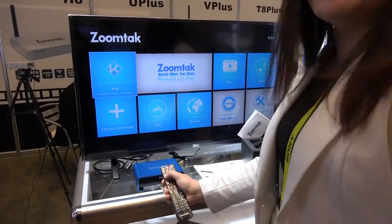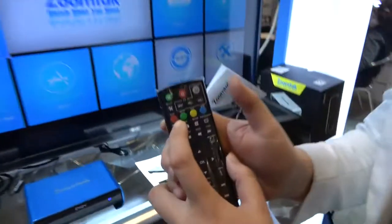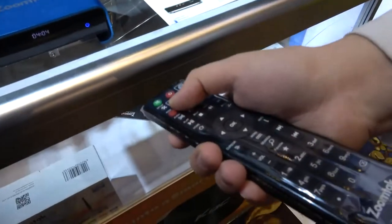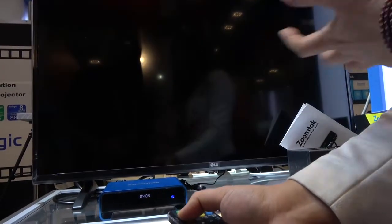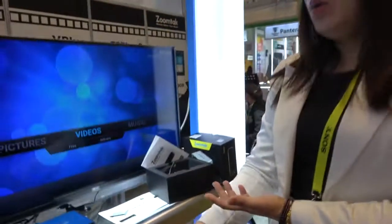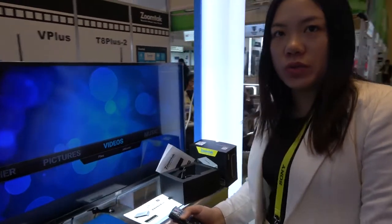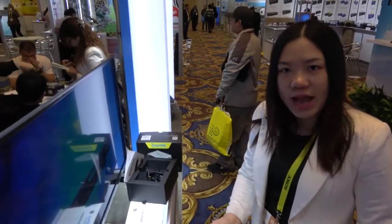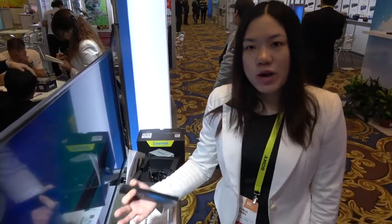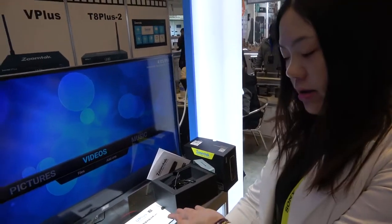With the remote you can use our Kodi shortcut — you can choose which apps to launch. We have a lot of user feedback that it costs about seven to ten seconds to exit Kodi every time. But Kodi is very popular so people use it every day. When ZoomTech boxes exit Kodi, it only costs one second. Let me show you — you see? One second access.